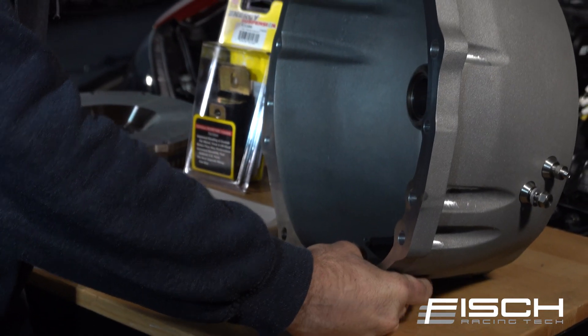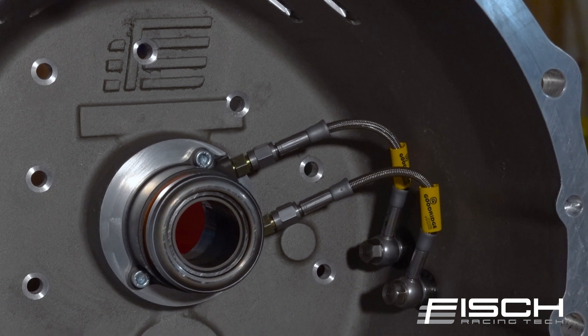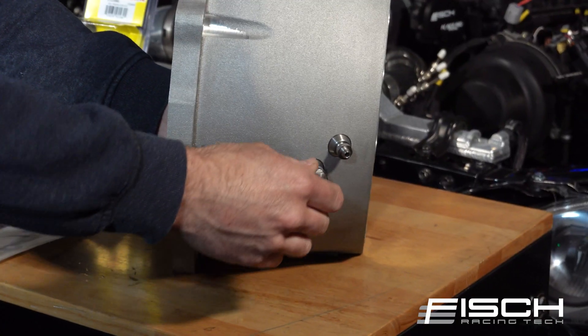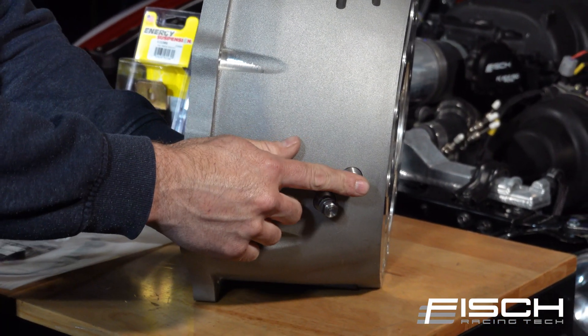The bellhousing comes pre-installed with the Tilton HRB, the Goodrich stainless steel braided lines, and the in-house machined stainless steel pass-throughs. This makes it very easy to install and also pull out if you have to, and to bleed the system.